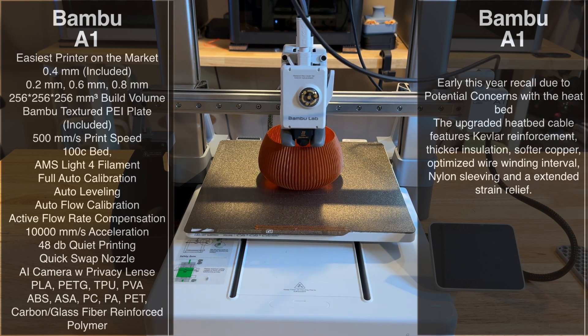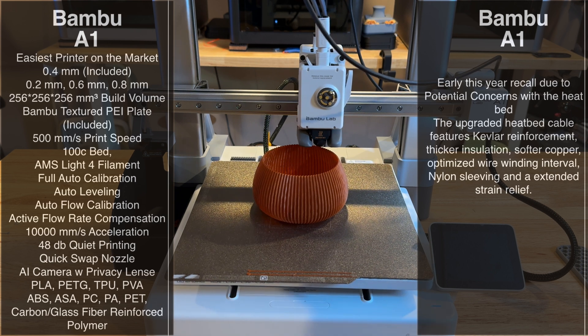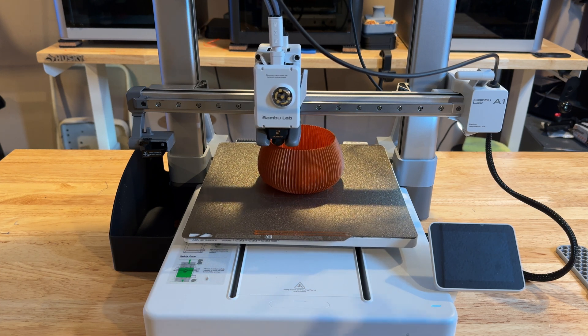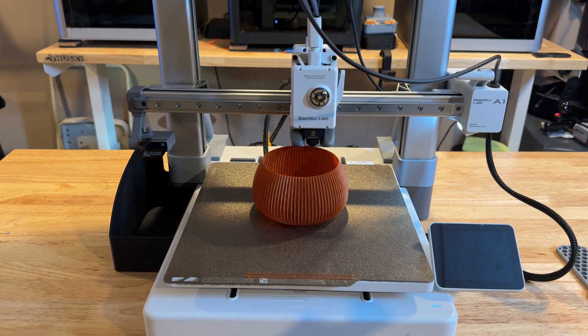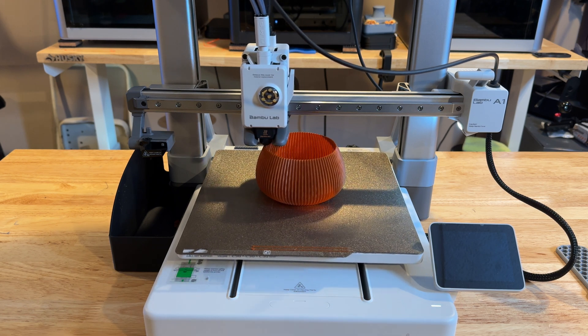The printers behind me are running about 18 hours a day, doing a lot of printing, and the maintenance I've had to do is very, very little. I do have printers from various brands, including some very expensive, well-known brands that frankly can't keep up with the Bamboo lineup.